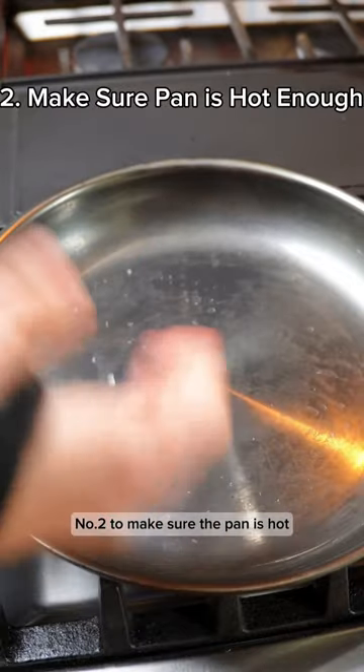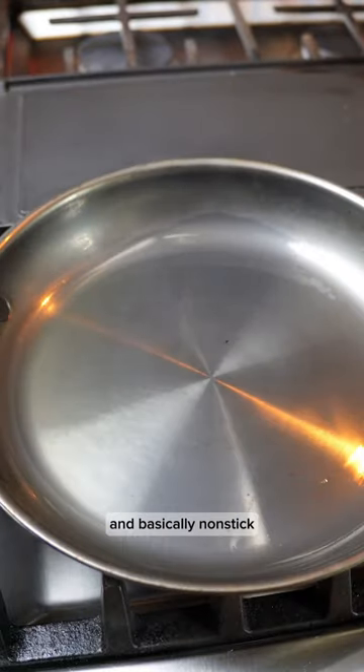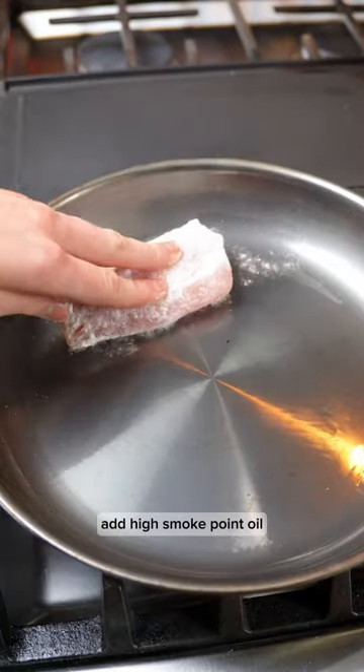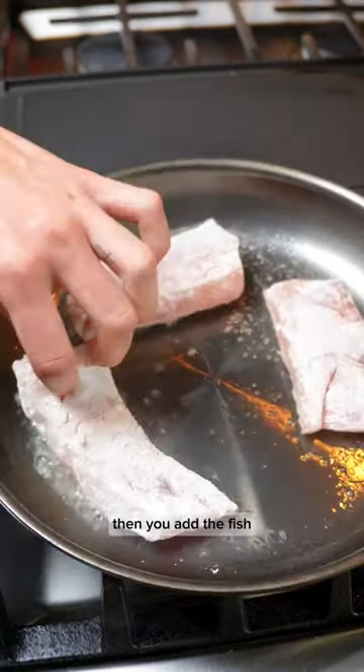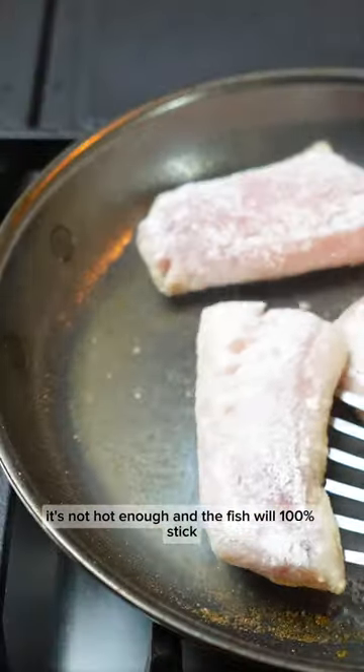Number two: make sure the pan is hot enough before adding the fish so it doesn't stick. If water droplets dance on the surface it's good to go and basically non-stick. Add high smoke point oil and when it's smoking like so, then you add the fish. If the oil is not at smoke point it's not hot enough and the fish will 100% stick.